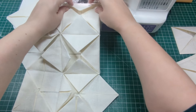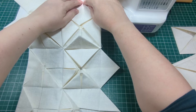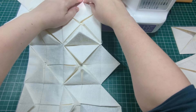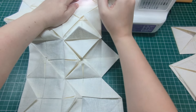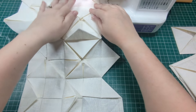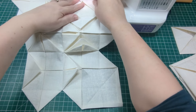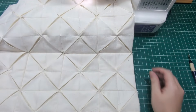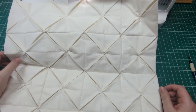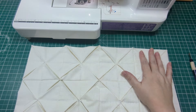Now fold the triangles back down on their respective squares, and at this point you need to sew a smallish cross through the four of them to stop them from lifting. Don't worry — these won't be visible on the finished cushion. I just went roughly a quarter inch over each point, top to bottom then side to side. If you haven't already, go ahead and cut your center squares — you need 32 for this size cushion at two and a half by two and a half inches.